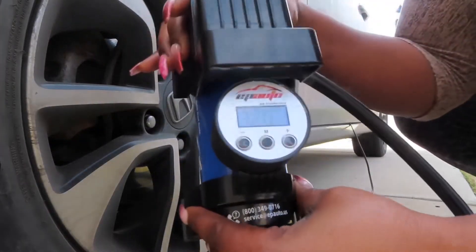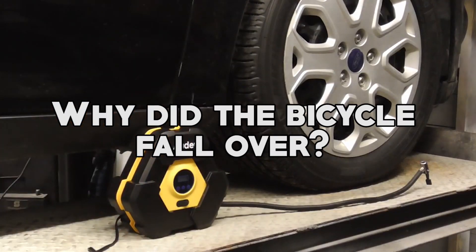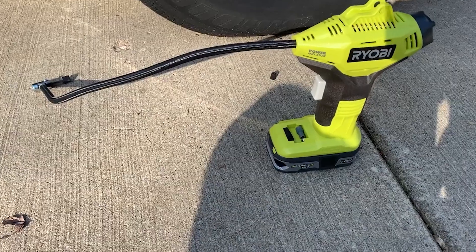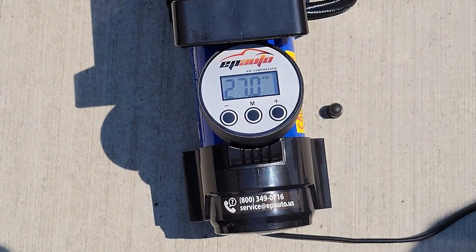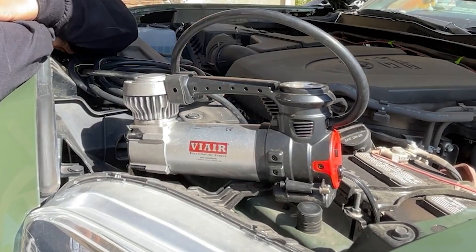Before we dive into all the details of this pocket-sized lifesaver, let me share a quick joke. Why did the bicycle fall over? Because it was too tired! Now let's get serious. The portable air pump is close-packed and will come to your rescue anytime you want a quick inflation fix. So without further ado, let's get started.